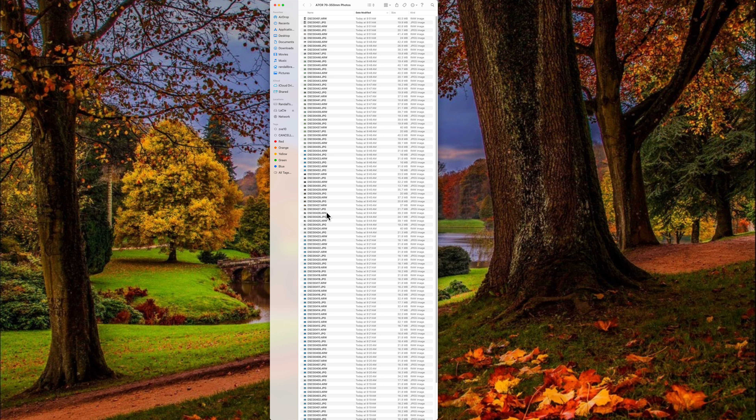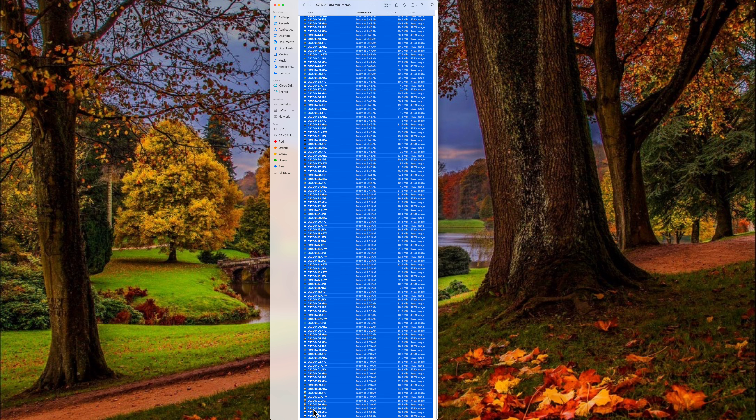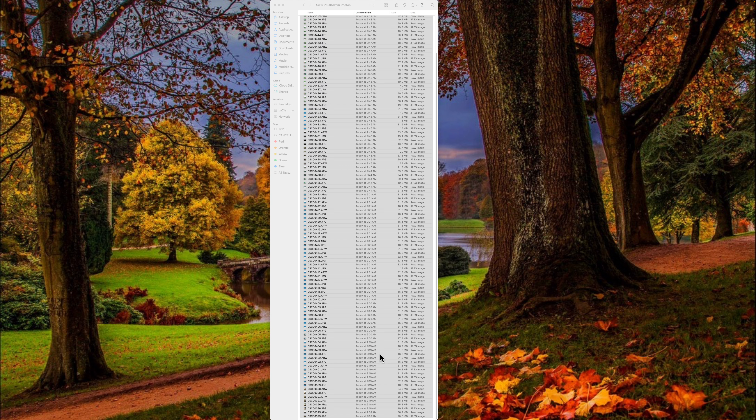The file sizes - I click here and go all the way down, do a shift, do a right-click, and I want to open with preview. It said 114. All right, that sounds right.